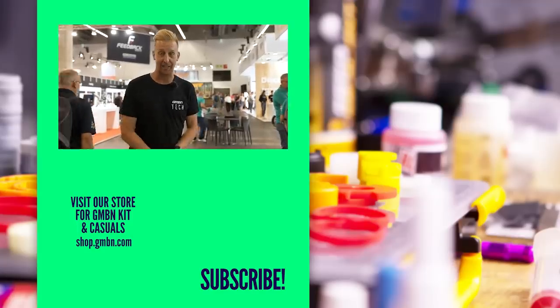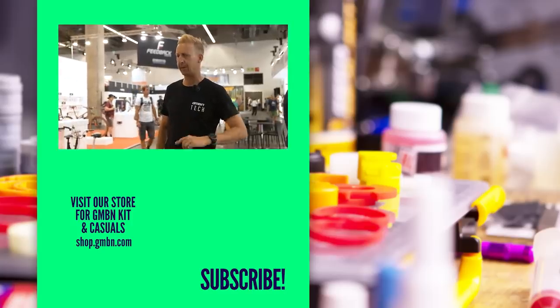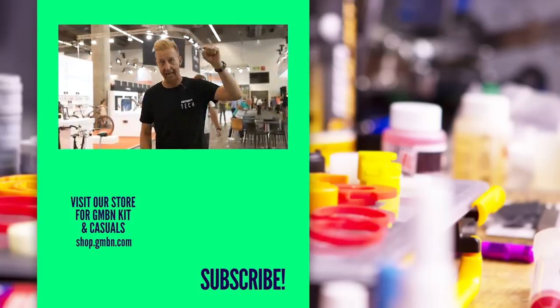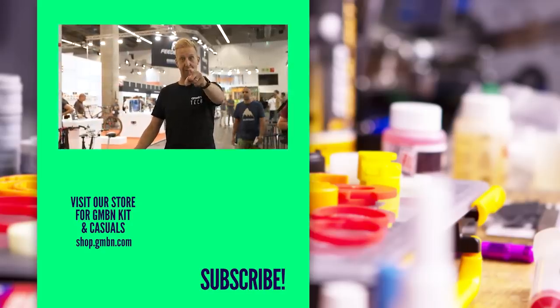Another day in the bag — Eurobike 2022. I'd love to know what you loved from today's video. Let us know what you think about all the cool new tech we spotted here at Eurobike in Frankfurt. See you tomorrow.